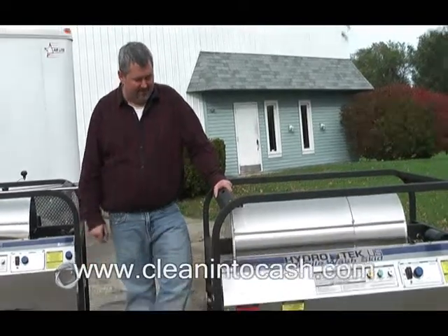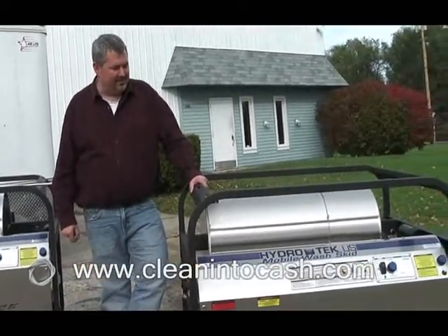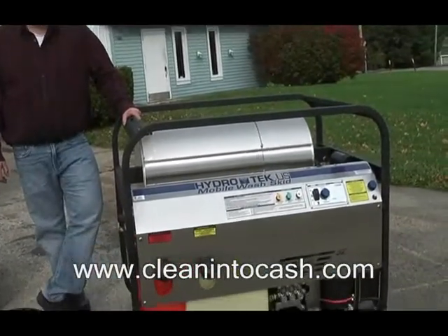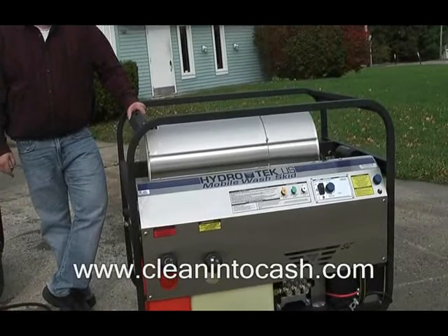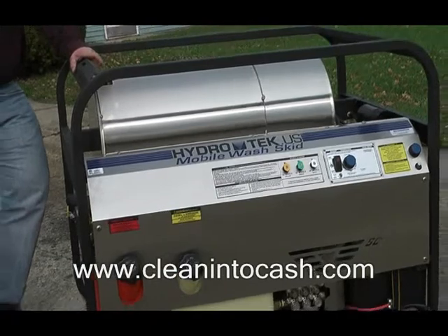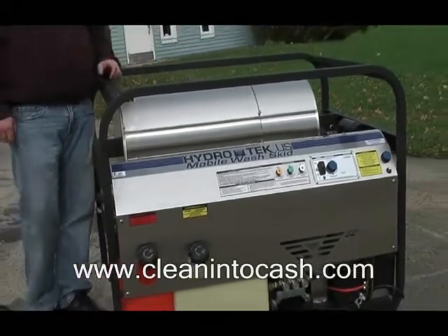This unit is another possibility for the Intimidator trailer series. This would be your entry-level two-man operation skid. You've got a 630cc Honda motor, big general pump, 3000 watt generator, and a fuel water separator filter.